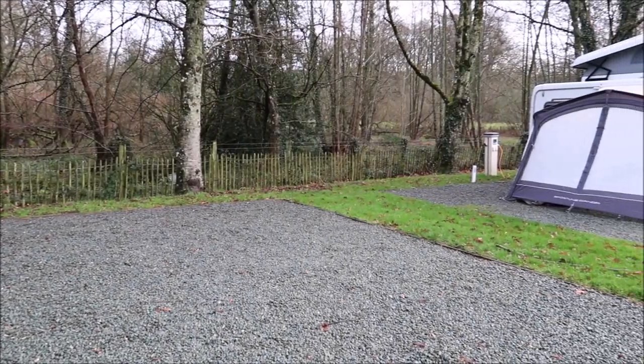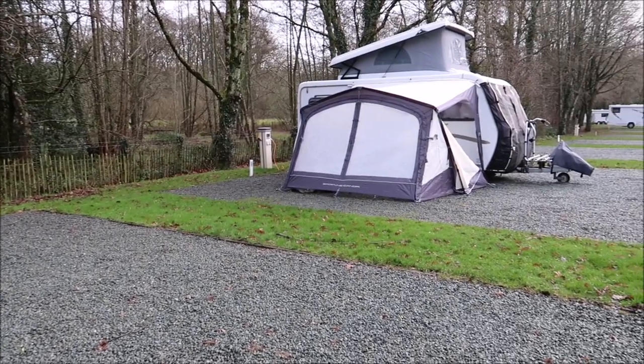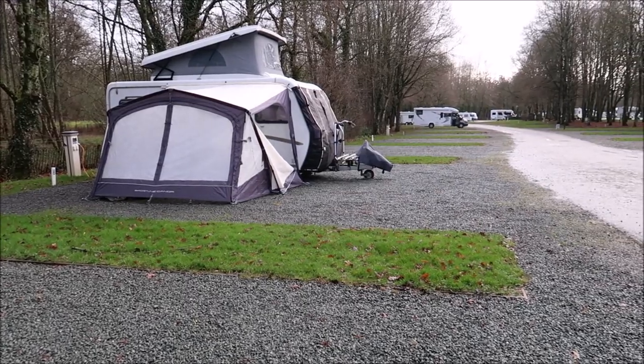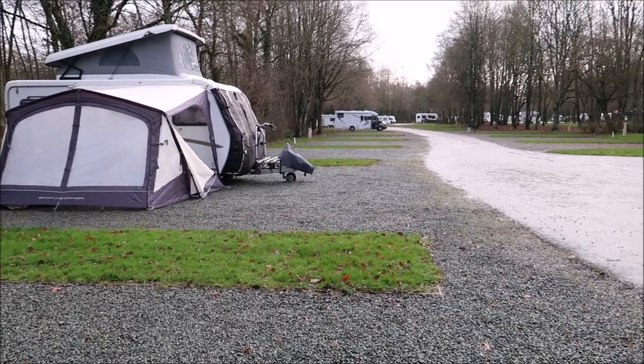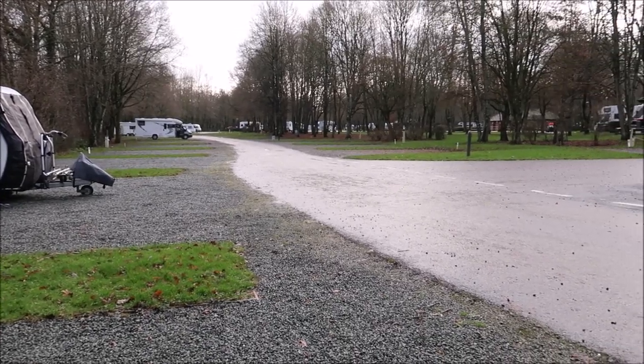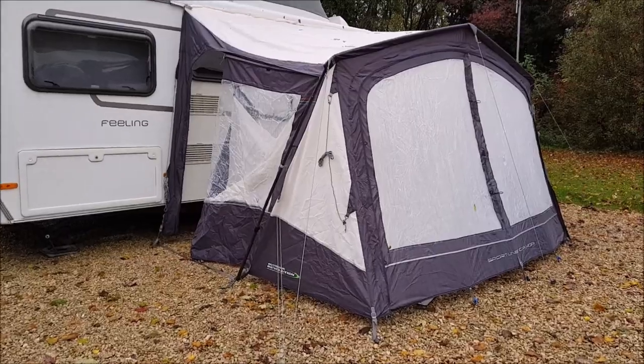Hi everyone, a really warm welcome back. It's a super quick video today to give you an overview of this thing, which is the Outdoor Revolution Sportline canopy. This video will be particularly of interest to Ariba owners and also small campervan owners, so sort of VW height, because this is the low to mid-line version.